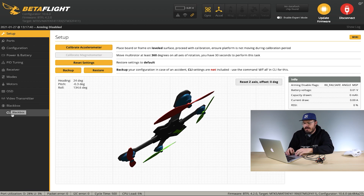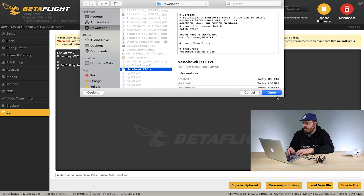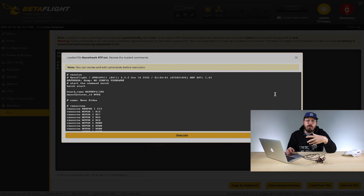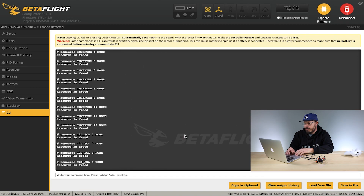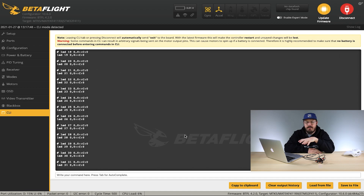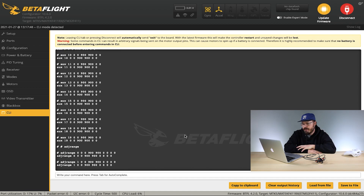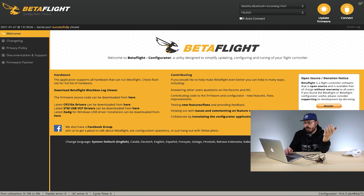Once inside Betaflight, go down to the CLI tab — that's on the left all the way at the bottom. Once there, go ahead and hit Load from File. Find the CLI command that we just downloaded and hit Open. A little window is going to pop up asking if you want to execute this command. Hit the Execute Command button and it's going to upload all the settings from the CLI command into your NanoHawk. It should automatically save and reboot, but if it doesn't, go ahead and type save and hit Enter to save the settings into your drone.